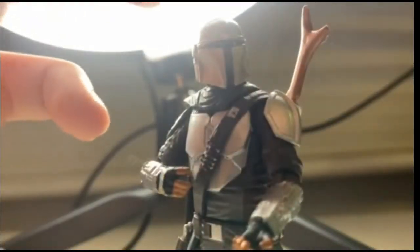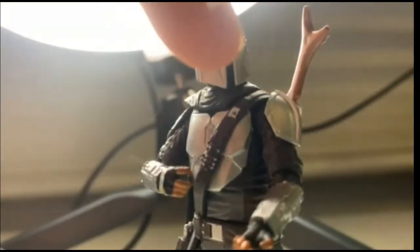He does come with a jetpack which I have stored elsewhere — I might get it down later. On the back he's got a nice little slot where his gun, or his Amban-side rifle, will go into it and that looks pretty nice. The slot behind the cape is where the jetpack goes.